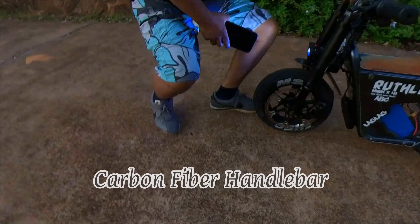Got a carbon fiber handlebar, sixty inches lengthwise. Full-on twist throttle — make sure the thing doesn't jump on you. Three speed, three speed — carbon fiber.